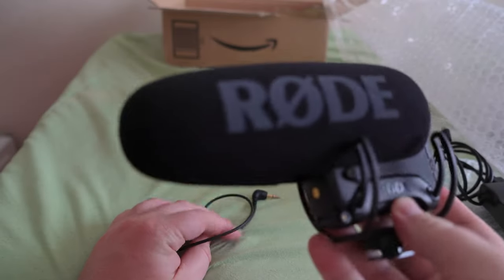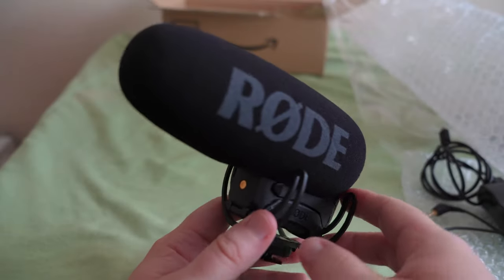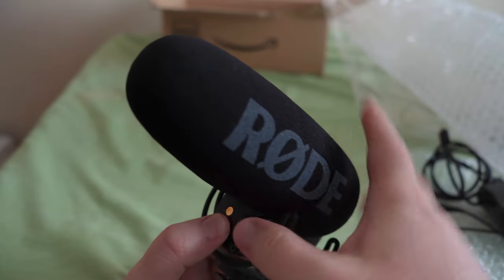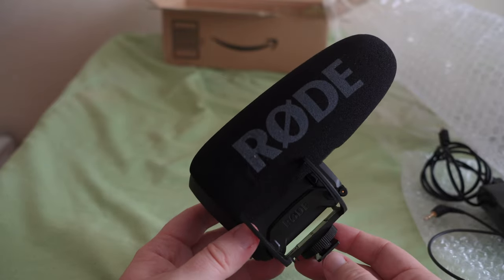Now let's get to the piece de resistance — the mic itself. Here we have the Rode VideoMic Pro Plus. Comes with a little cable. I didn't get the dead cat version; I just got the one with this little foam windscreen. I might get the dead cat version later because I do like to have a little extra protection.